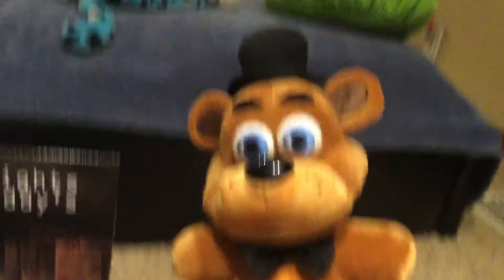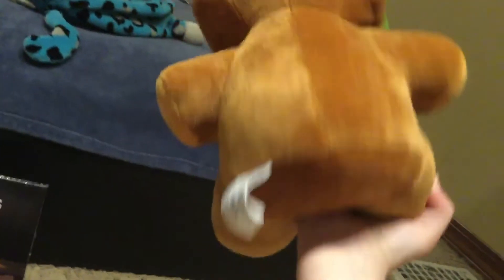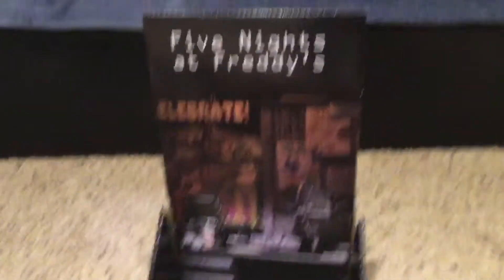As you can see, this is what Freddy looks like. Let me turn him around so you can see the back of him — the back of him, his tag, the top of him, the bottom. And here's the box when he's not in it.